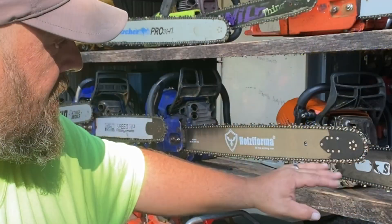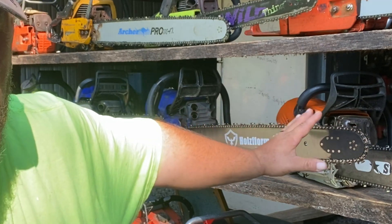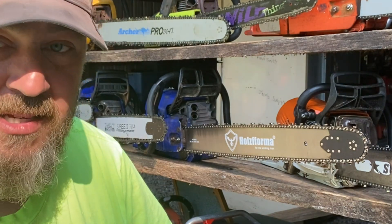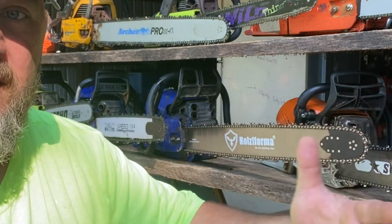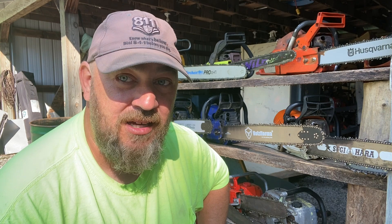We are changing up the whole series today. We're just going to be running this saw, and the angles I just explained on this chain are what we're going to use to compare against a square-ground chain that we received — a basic or standard square grind. We're going to see how this chain stacks up against it.